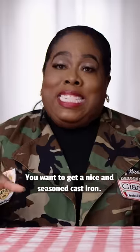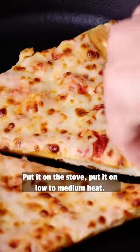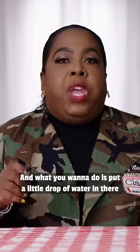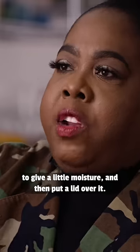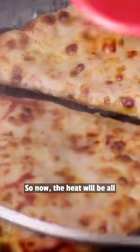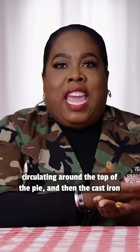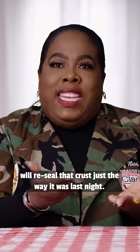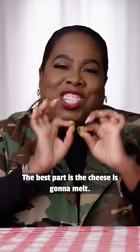You want to get your nice seasoned cast iron, crust down, put it in your pan on the stove on low to medium heat. Add a little drop of water in there to give a little moisture, then put a lid over it. The heat will be circulating around the top of the pie, and the cast iron will seal that crust just the way it was last night. The best part is the cheese is gonna melt.